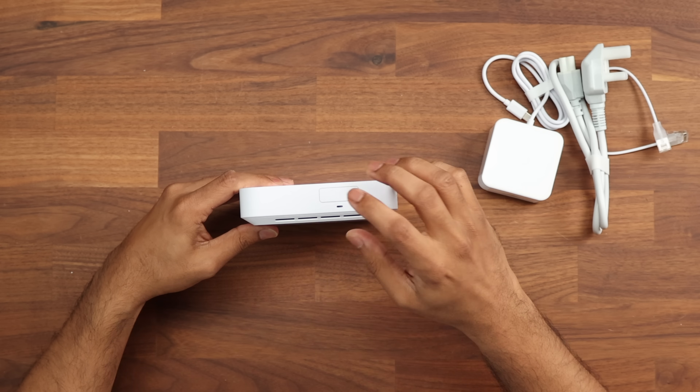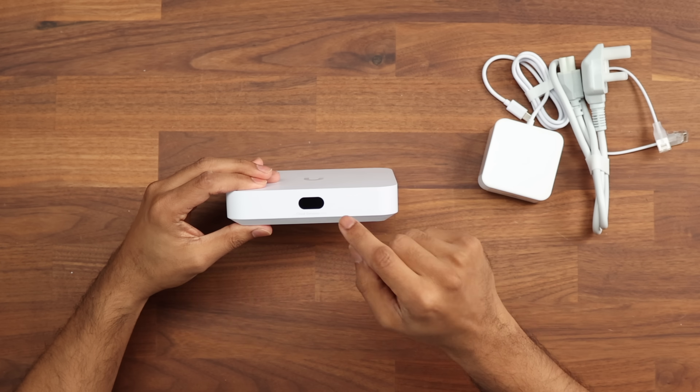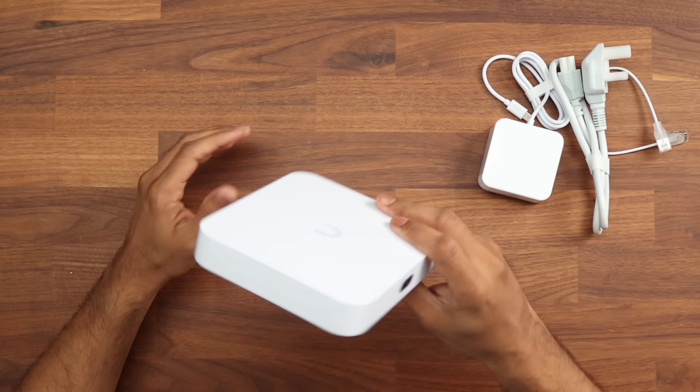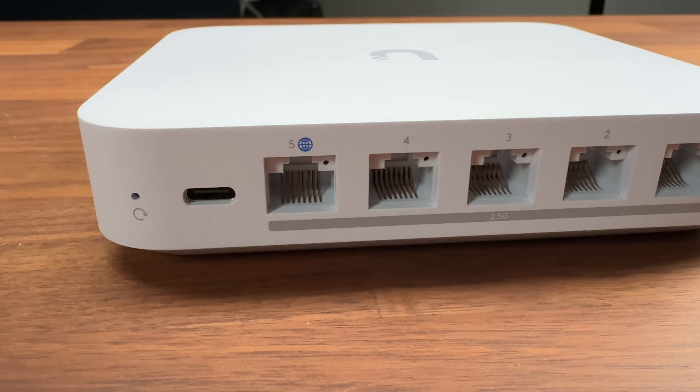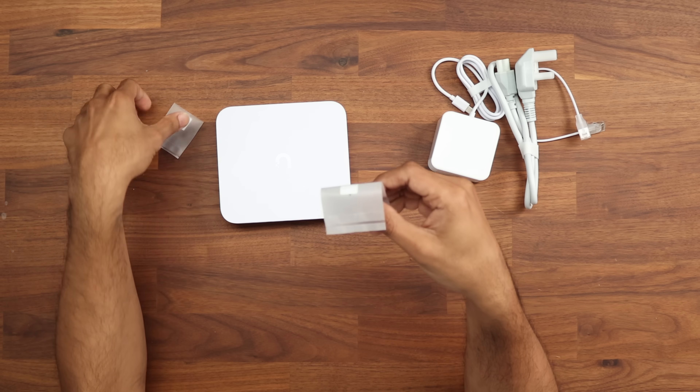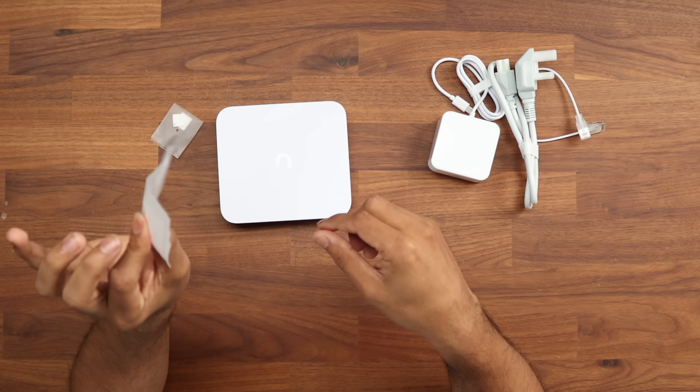The main thing is the NVMe slot on the front. We have the 0.96-inch display that we've come to see on most devices in this category. A couple of things to keep in mind: we have the 2.5 gig port on the back, but with IPS and IDS enabled it only does 1.5 gigabytes. There are also some rubber pads to pop at the bottom and an opening tool.